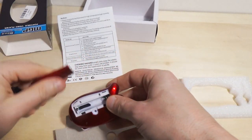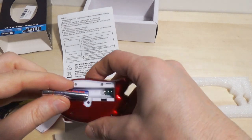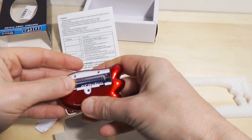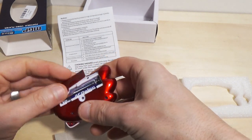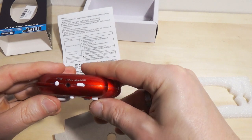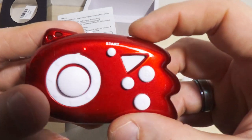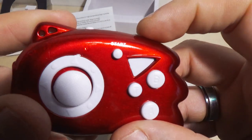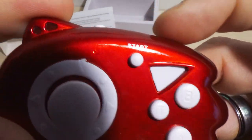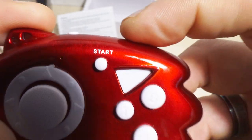Do I happen to have a triple A battery sitting on me? Of course I do. There we go — good old AC Delco. So if I power on, there is a — whoa, look at that — there's a little power light. It's tiny. Can you even see it? There we go. It is tiny.